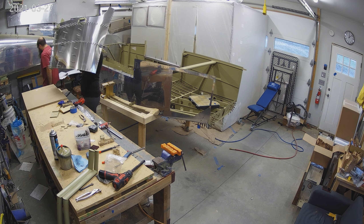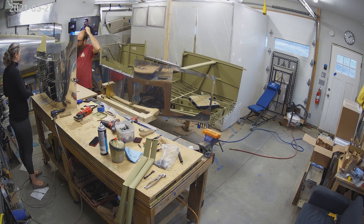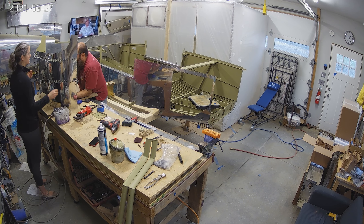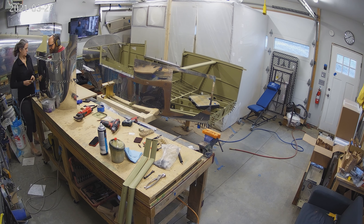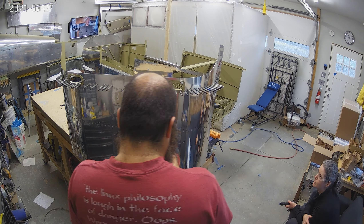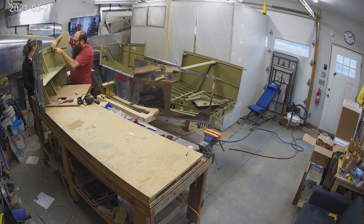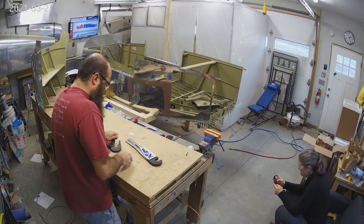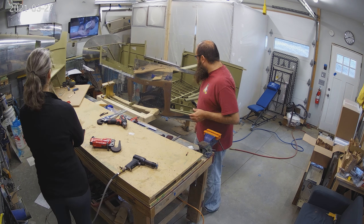That is the front top of the airplane. We're going to rivet all of the skin on, and then plop it on the airplane and clico it in place. We're not going to rivet it on the airplane for probably another six months — it's just much easier to work on the avionics with that section off. So it's going to stay clicoed on the plane for the cabin top and all those other parts, but it comes off when avionics time comes around, which I'm going to guess is nine months away at this point.